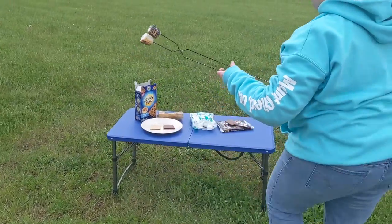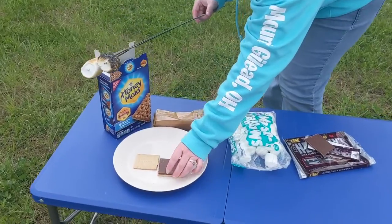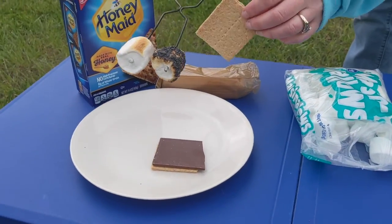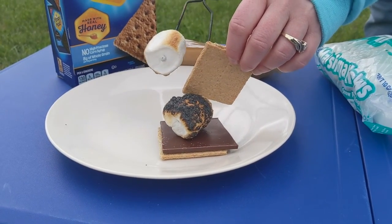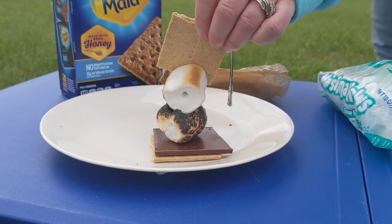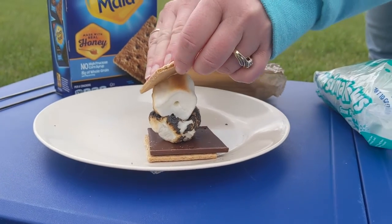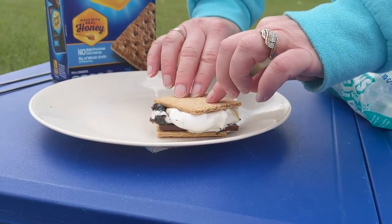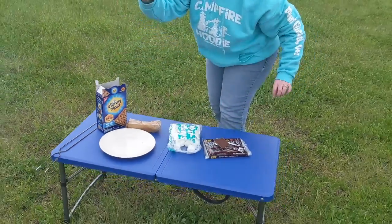I'm going to bring them right back over here where I have everything ready to go. All I'm going to do is take the empty graham cracker and use it to scrape the marshmallow off one at a time onto my s'more. There goes one. Here goes marshmallow number two. I set my roaster down — and here's the fun part: smash it together. Look at that. Perfect s'more.